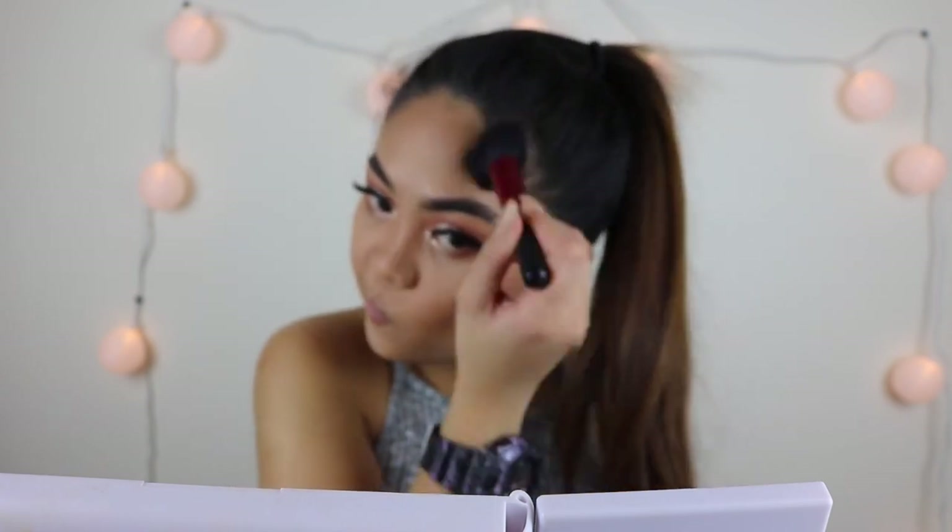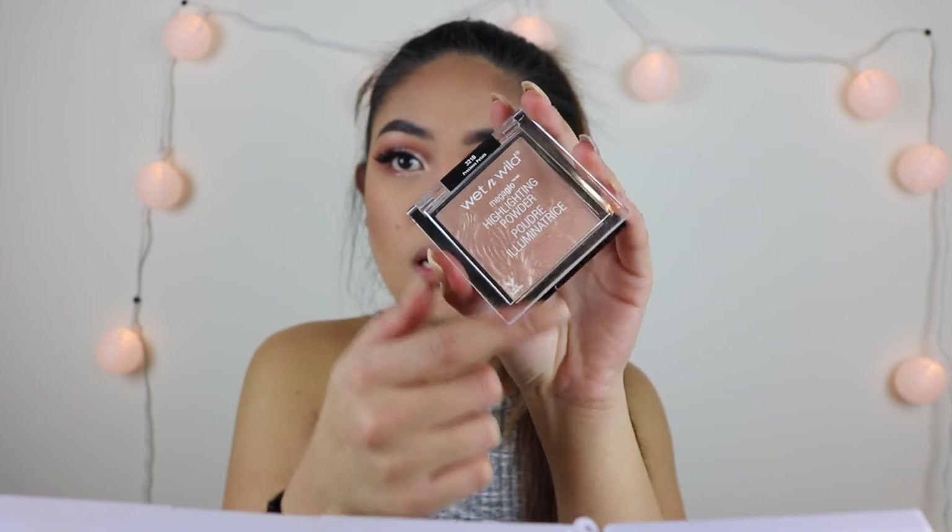For blush I used the Wet n Wild Color Icon in shade Mellow Wine. Oh my god, guys, this blush is so pigmented — you have to be careful! Oh my god, you guys, I'm so excited to use this highlight.